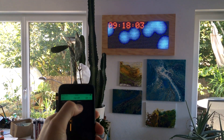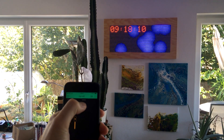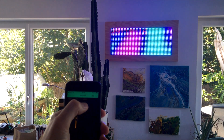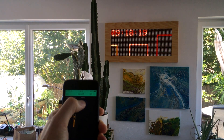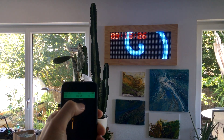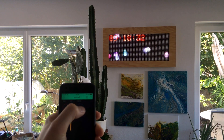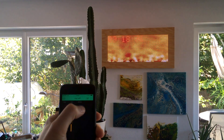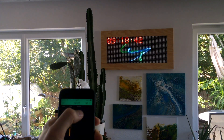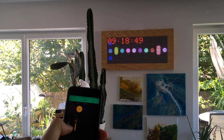You can also switch between the animations — I recorded them over Wi-Fi Artnet. You can also adjust the brightness of the screen with the slider on the side.